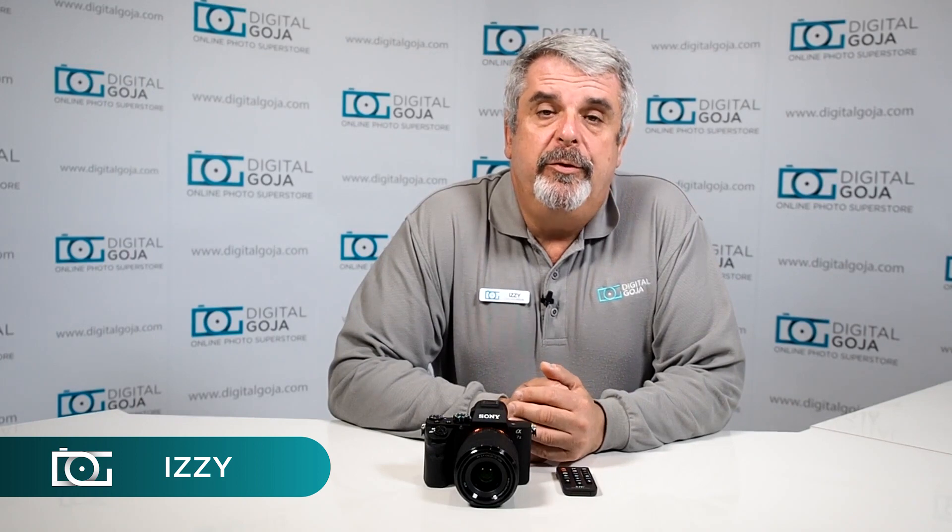Hi there again fellow photo enthusiasts, Izzy here from Digital Goja. I know that some of us have jumped on board the wireless craze — this is actually here to stay. Here happens to be one of the more popular ones: the Sony Alpha 7 II, one of their newer iterations in a full frame mirrorless. It's a fantastic camera that allows you to work in any environment because it's fully weather sealed, and it has Wi-Fi and NFC.